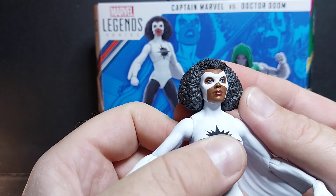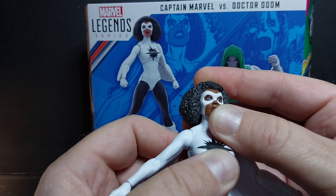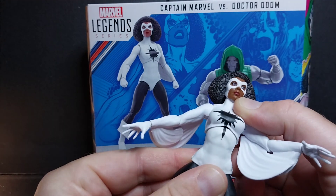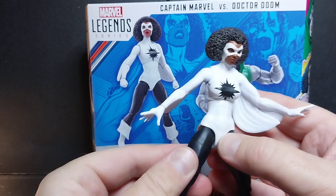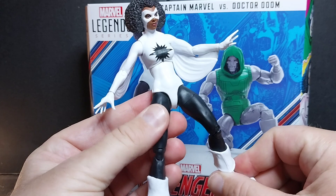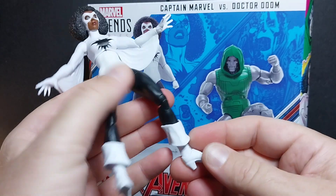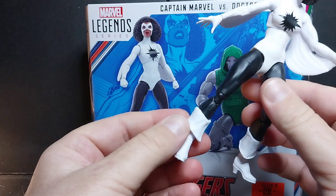The mask looks great — her lips, cheekbones, and eyes are well done. Her eyes appear to have a blue tint, which may just be light playing tricks. She has a tampograph star on the torso that extends through the ab crunch — it breaks up when you move it but looks good in a neutral pose. The hands are nice and expressive, probably from another female character's body. She doesn't have drop-down hips but has a pretty good range, and her boots have a cool cuffed design.